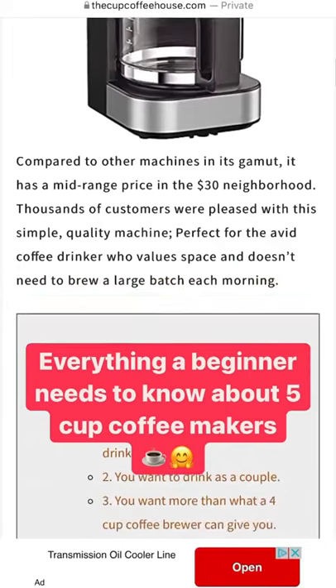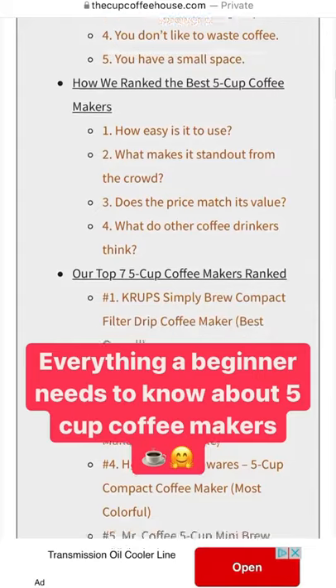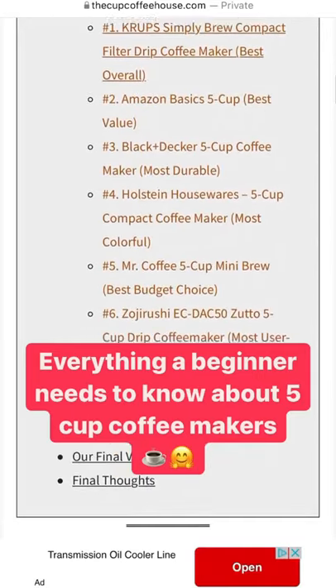We did a full guide if you're trying to figure out how to get started with the best five cup coffee makers on the market. Check it out in the link in the description below — it's everything you need to know. Until then, my friends, keep sipping.